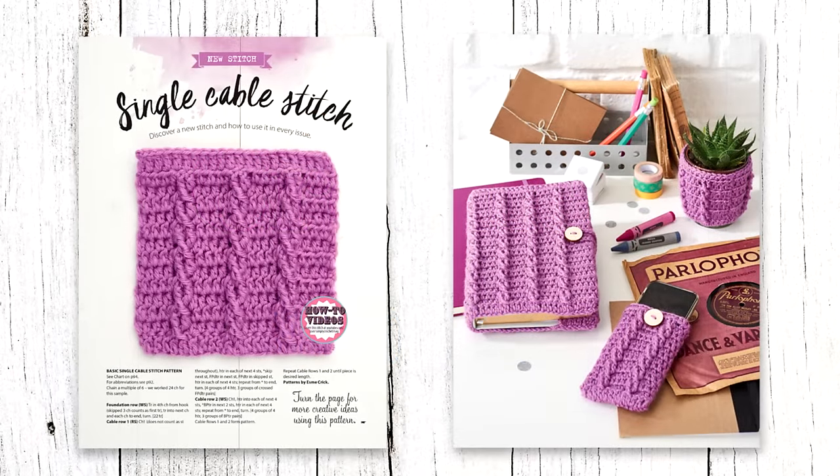Hello lovely humans, this is Lou here for Simply Crochet. In today's video we are going to be looking at the Fan Dabby Dozy Twisterific Single Cable Stitch from issue 48. Alongside the basic stitch pattern we've also included three very cute mini projects for you to get your teeth into, including a book cover, a phone cover, and a very cute mini pot cover for your most beloved houseplants.